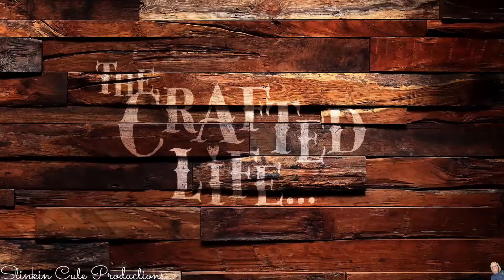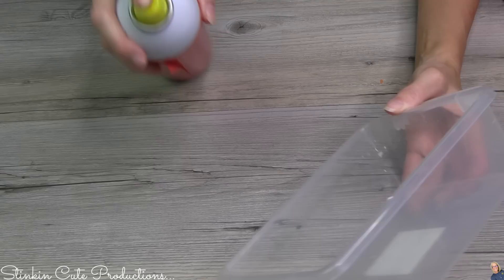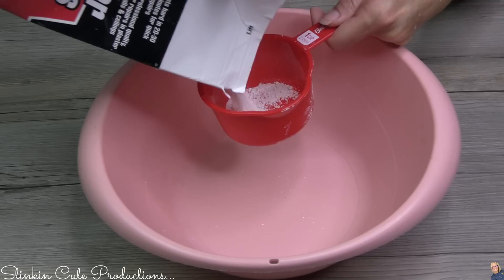Alrighty, so getting started — I'm going to show you how to make these tiles. It is very simple using plaster of Paris. You can get this four-pound carton at Walmart for just under $4. At Dollar Tree, you're going to want to pick up one of these storage containers with the clasp on it — this is the perfect size for these tiles. I'm going to take some regular cooking spray and line the inside of this to ensure the tile slides out easily, just spreading it around with a paper towel to get a nice coating on the edges and the bottom.